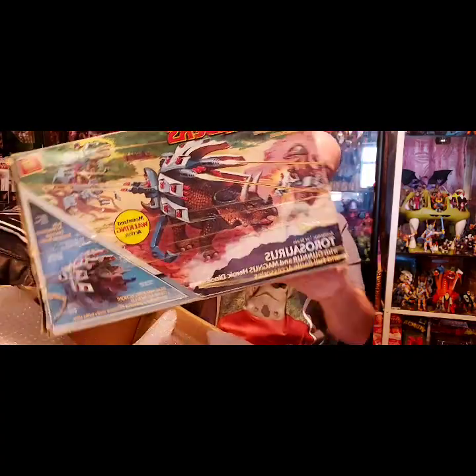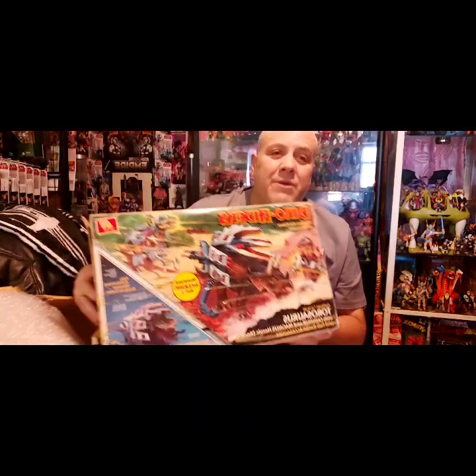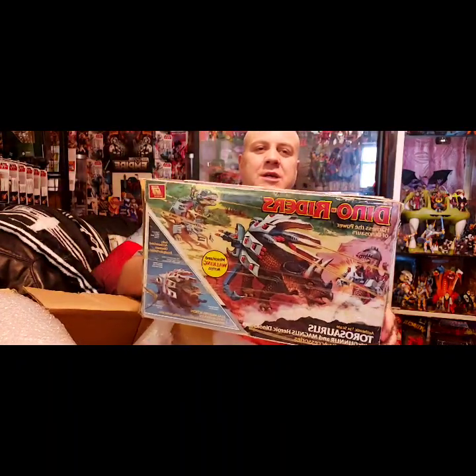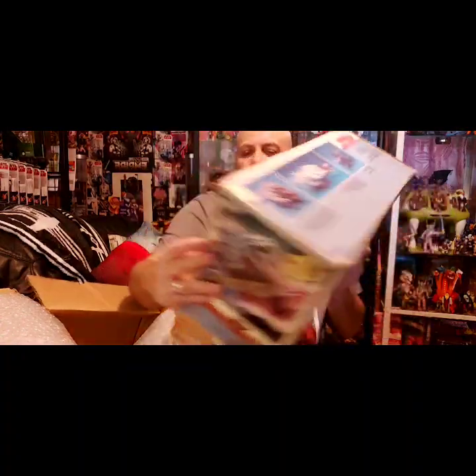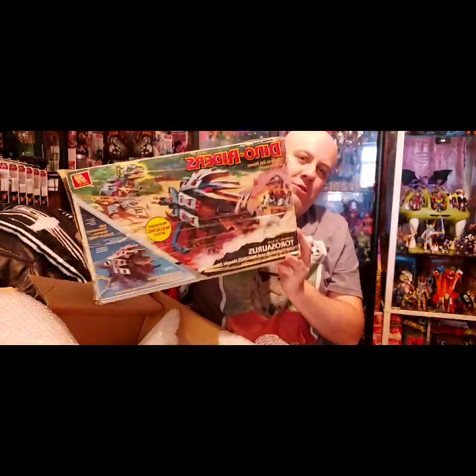It's Taurasaurus. They've still taped the box up pretty badly. £14.87 — that's what it originally cost. So that's the box. The artwork's still very, very nice, so it's not too bad.